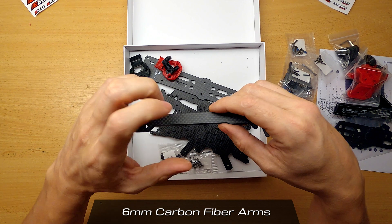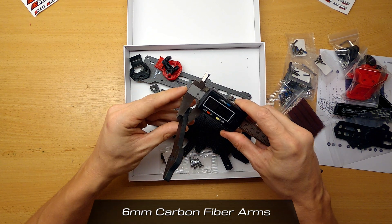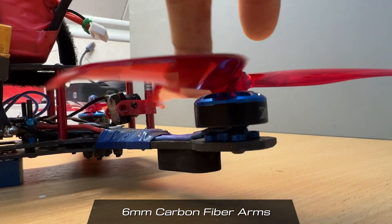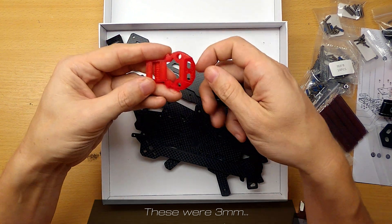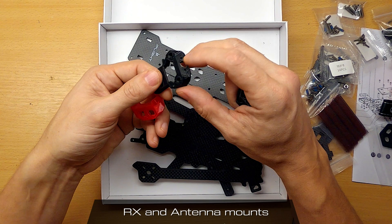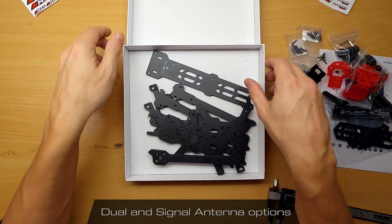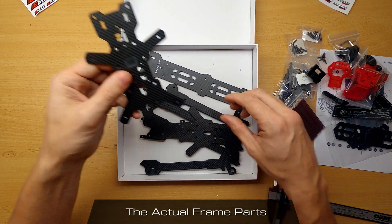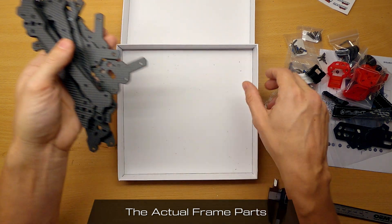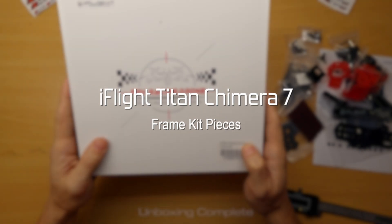Here's one of the arms — these are really nice looking. Using a digital caliper, these measure at about 6 millimeters, which is probably at least twice as thick as my current drone, so it'll be very stable. There are also more 3D-printed pieces: one will hold your receiver and antennas, with different options depending on your setup — I'll use the one with a single SMA coming out the back. And here are the actual frame plates: the mid plate, bottom plate, top plate, and four arms. That covers the full contents of the iFlight Titan Chimera 7 frame kit.